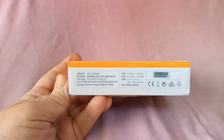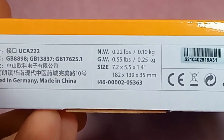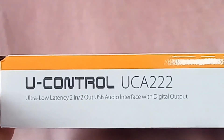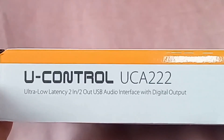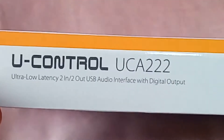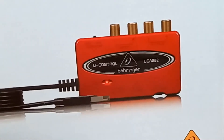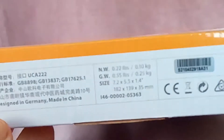Let's have a look at what it says on the box. It weighs 0.1 of a kilogram, or 100 grams. It's the U-Control UCA222 — ultra low latency, 2 in, 2 out USB audio interface with digital output. I had a decision to make whether to get this or the UFO 202, which is 99% the same thing but has a phono preamp in it. I have a preamp in my stereo system so I don't need one, and this apparently gives a slightly flatter response according to the forums.